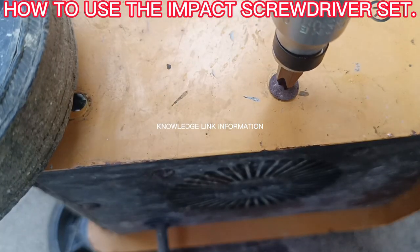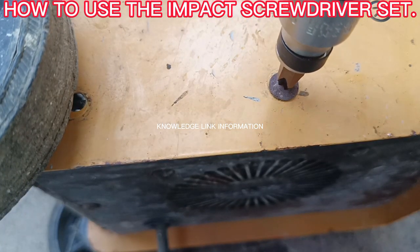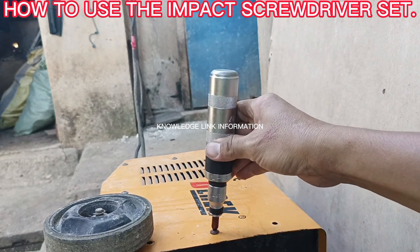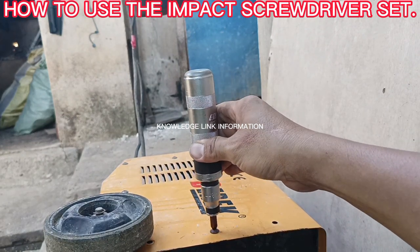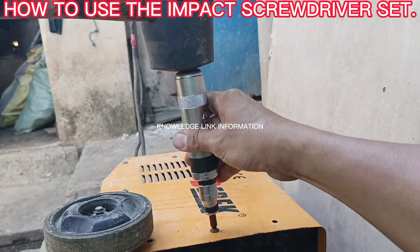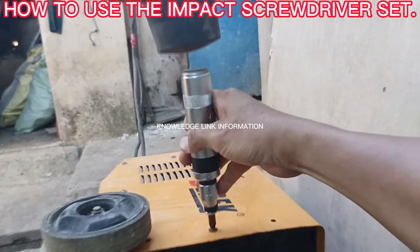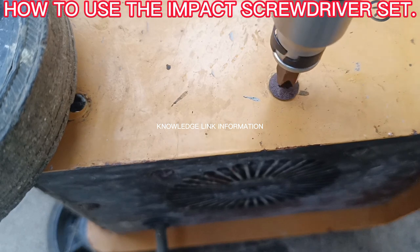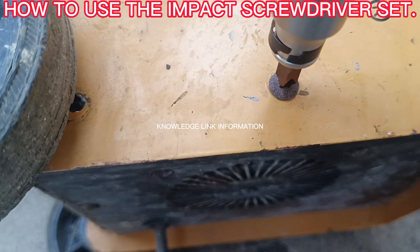Step four: align the impact screwdriver and fit the screwdriver bit properly on the frozen screw to avoid damage to the screw head. Step five: hold firmly in a steady position on the impact screwdriver while hitting the top head with a hammer, then observe the frozen screw rotation. Continue hitting if it already rotates and loosens.